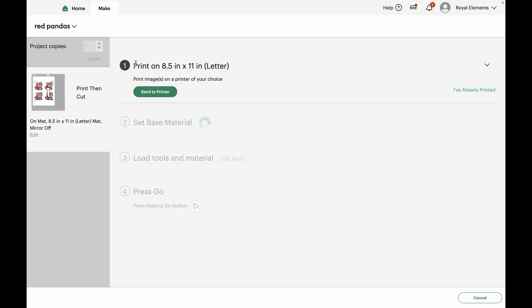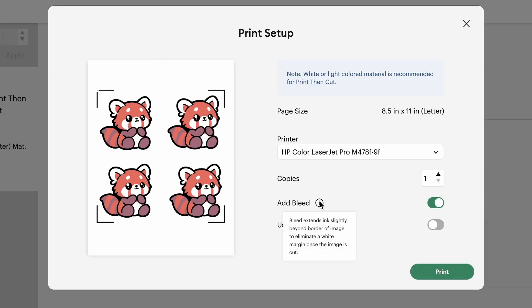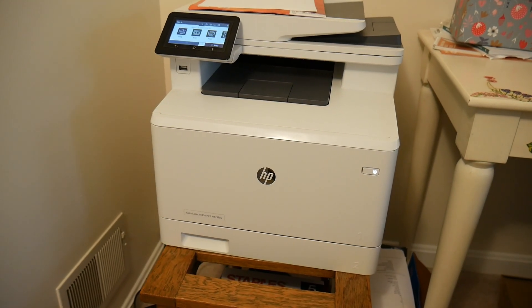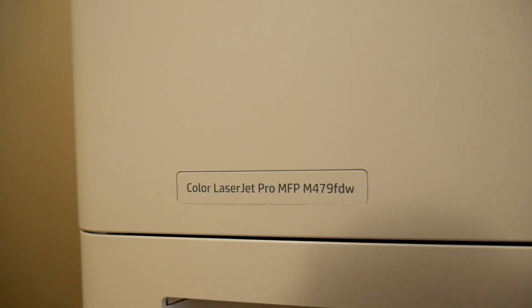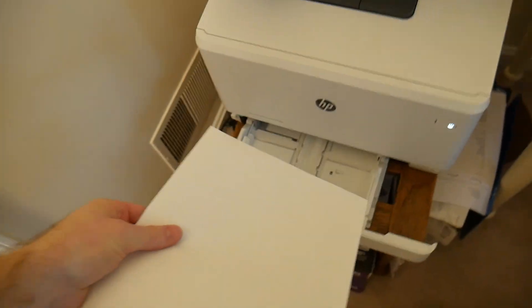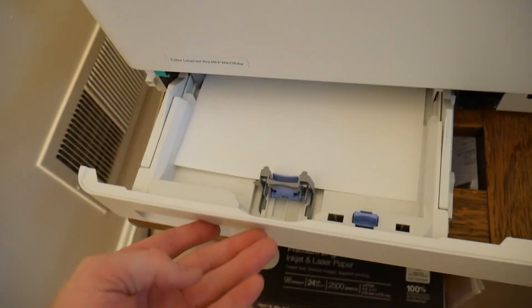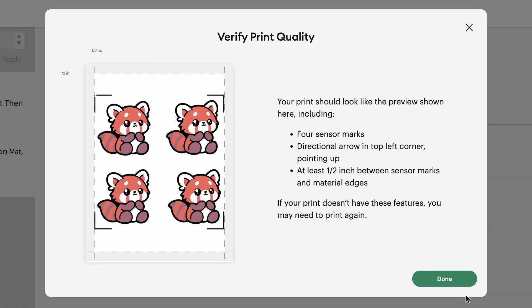To print and cut, first we need to print out this image, set the base material, load the tools and material, and press go. We're using a laser printer today — a color LaserJet Pro by HP. You could use either inkjet or laser, just depending on the packaging and the brand you're using; ours is compatible with both. We're going to add the bleed here, so a little bit of that black outline around the edge of the pandas will be visible. We remove the standard copy paper and load the printable vinyl with the printable side up, though it's different for every printer.